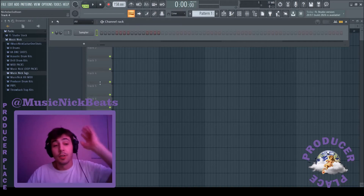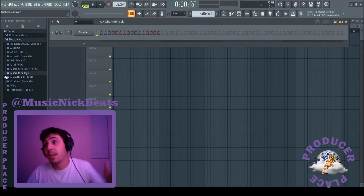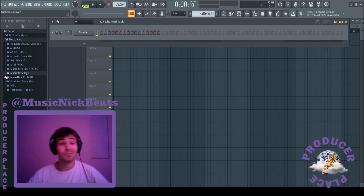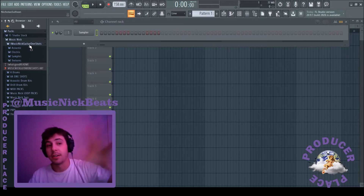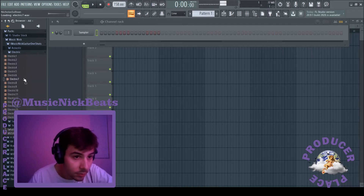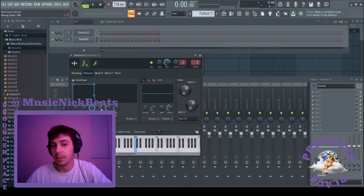We're going to try to make an even better one using my free guitar one shot kit. Can my free guitar one shot kit make a beat as good as a professional guitarist? Let's find out. It's free at musicnickbeats.com — I'm sure a lot of you guys already have it, I've been talking about it for like a year now. But if you don't, go snag it — it's free, why not. I'll take that — I like that. Let's start building layers.